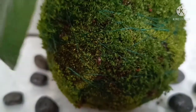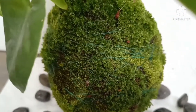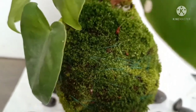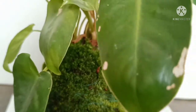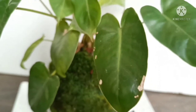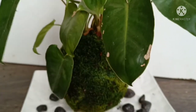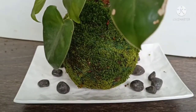Kokedama is a Japanese art of styling with plants, in which a perfect plant is chosen and the root ball is enclosed in a moist ball of soil. Then we cover it with moss — fresh moss is ideal, or you can use sphagnum moss — and tie it up with a nice decorative rope.